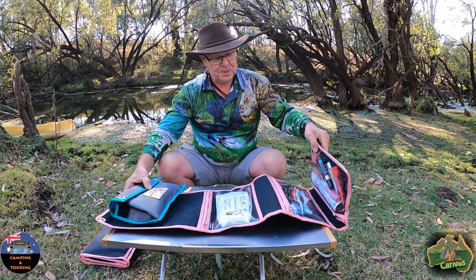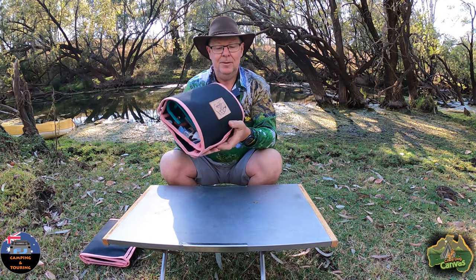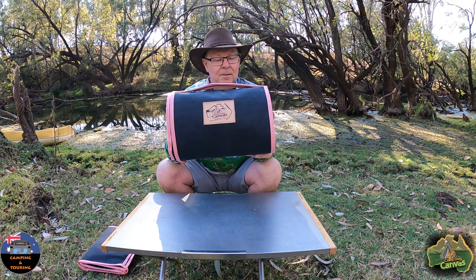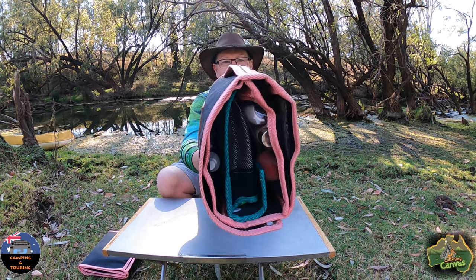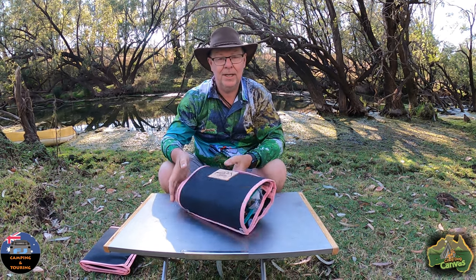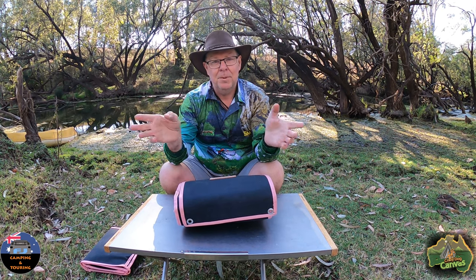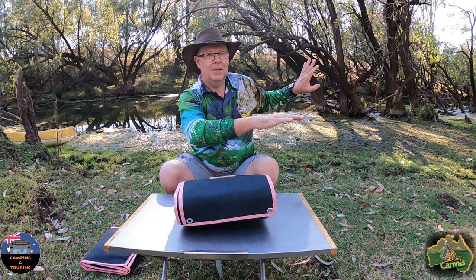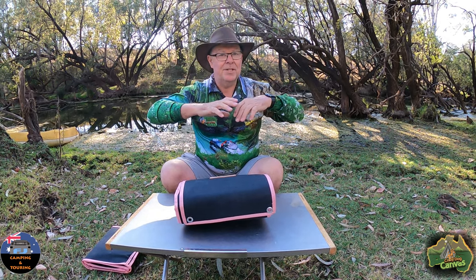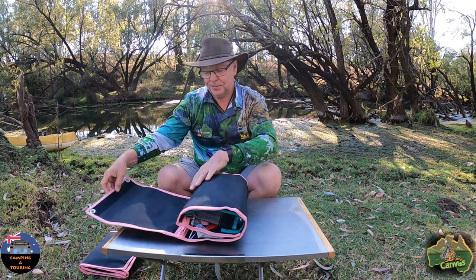Now the old bag here — I'll just zip it back up, roll her up, and stick the Velcro up. What's Annie using this for now that she's not using it for iPads? Well, these are travel accessory bags, so they can be for anything you want — anything you can fit in there. When we're camping, Annie used to have a bigger shower bag but she doesn't like taking that up to the shower. At caravan park showers you get a little cubicle, a hook on the back of the door, a little seat to the side, and when you turn the water on and splash around, the water goes everywhere and wets everything.